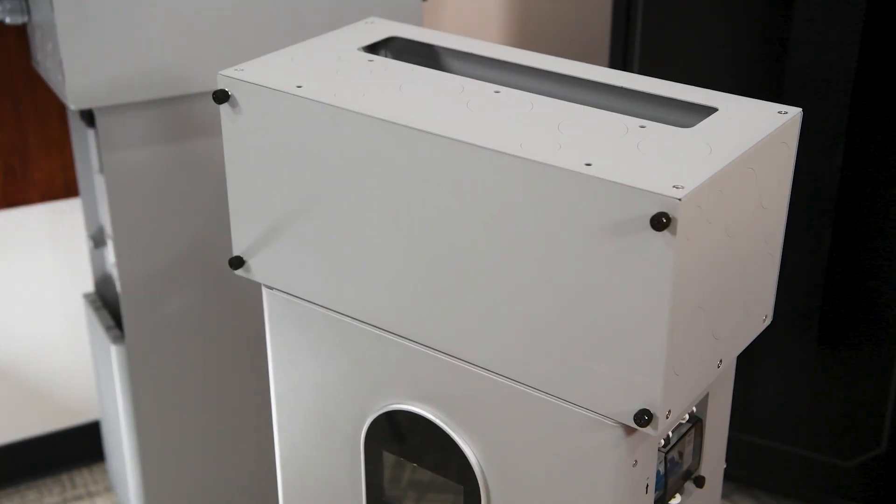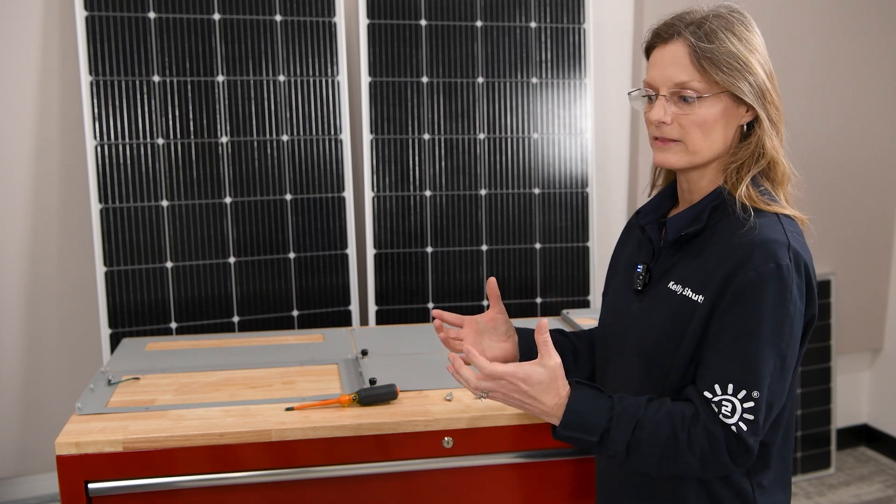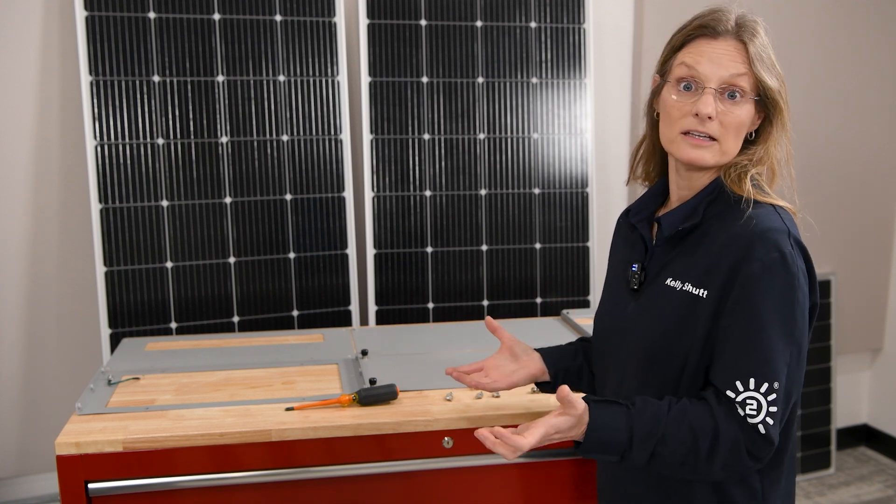You can assemble your box as a standalone box and then put it on your battery, but I would like to show you how to assemble your box on the battery because I think it's more intuitive and easier.